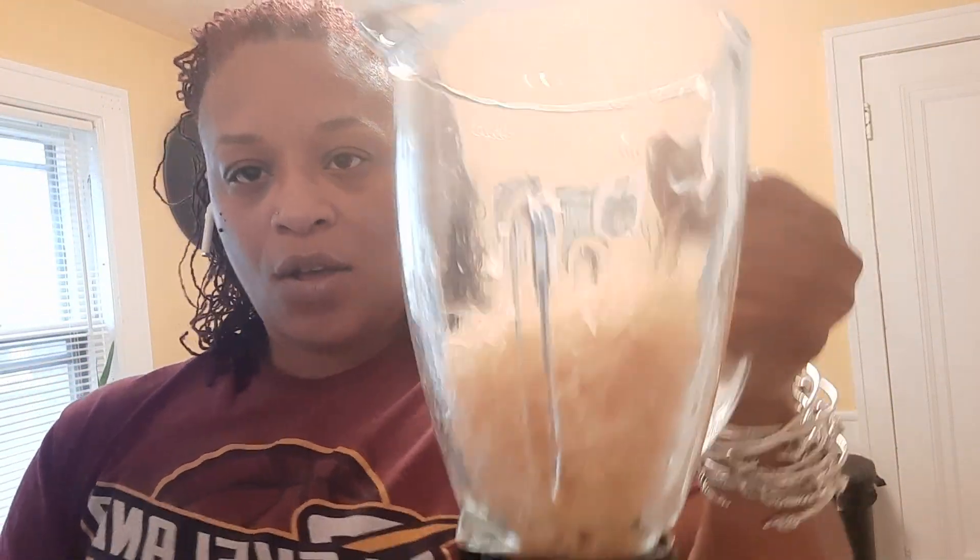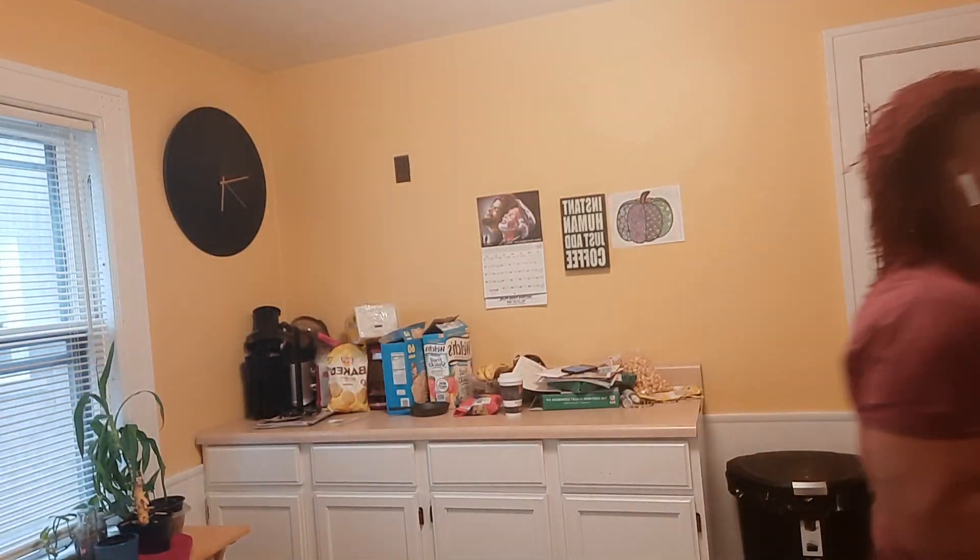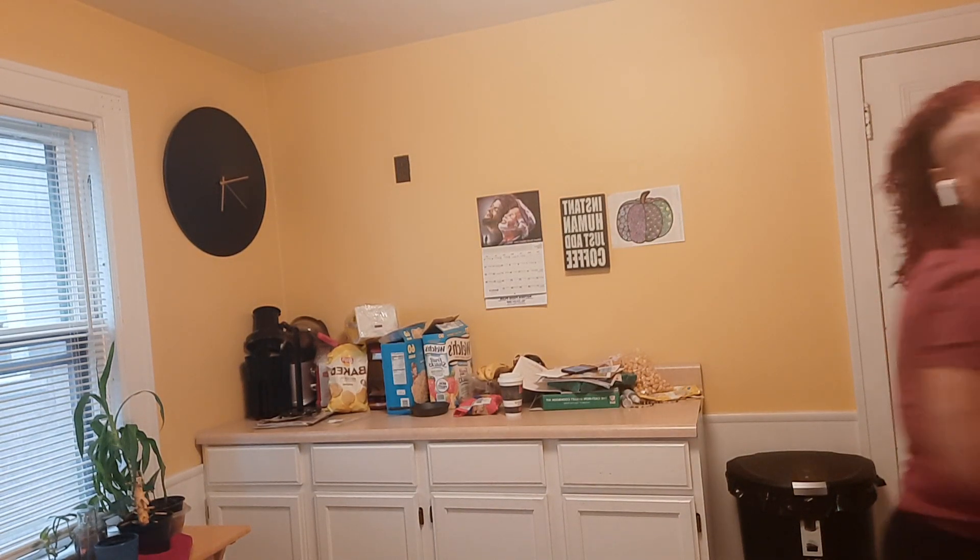All right, here we have it all chopped up. I'm gonna pour some water on it — just a little bit over the very top and go from there. I may not keep the camera on for the entirety of this blending — no need for that. I don't know how long it's gonna take but I'll start it.